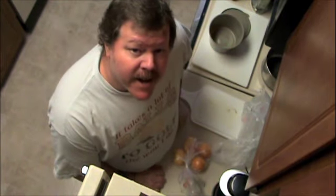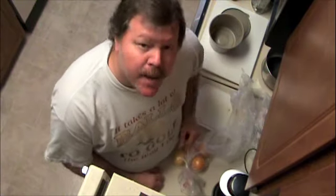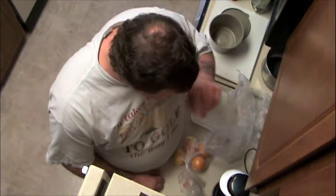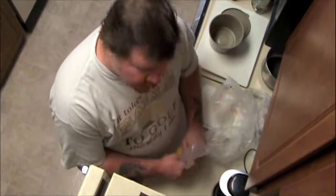Hello, one and all. Well, I'm at it again. I'm going to do something for the first time and I'm kind of excited about it. I was looking online to see exactly how to prepare this stuff because I wasn't sure. I've only tried this stuff once at a sushi restaurant, so that's what I'm going to do.